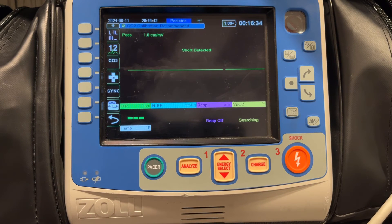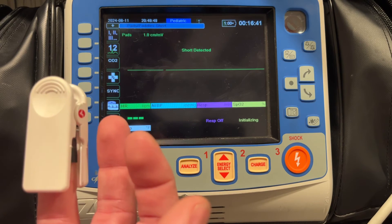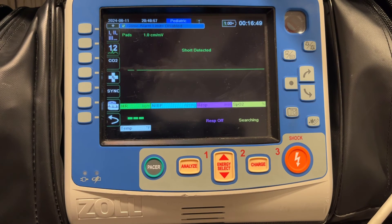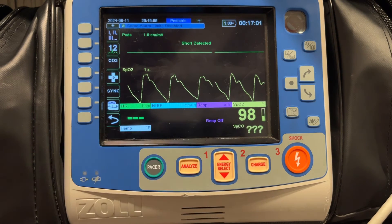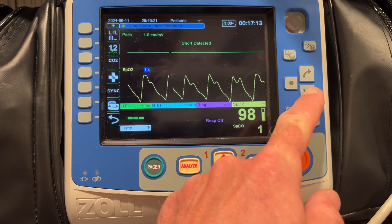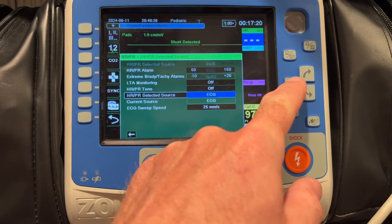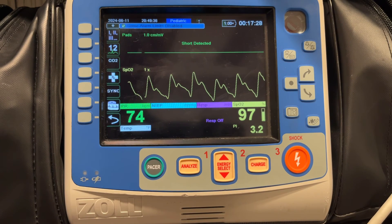If you have the pads pre-connected and you're running a BLS call with the SpO2 finger probe placed on the patient, you're used to seeing a heart rate in the bottom left corner produced by the SpO2 finger probe. But with the one-step pads plugged in, you will not see that. You'll get your SpO2 value, your SPCO, and perfusion index values, but no heart rate or pulse rate in the bottom left corner. You can change that, though — highlight the heart rate, go to heart rate/pulse rate selected source, and switch that from ECG to SpO2. Hit the home button and that number will be available again, even with the pads pre-connected.